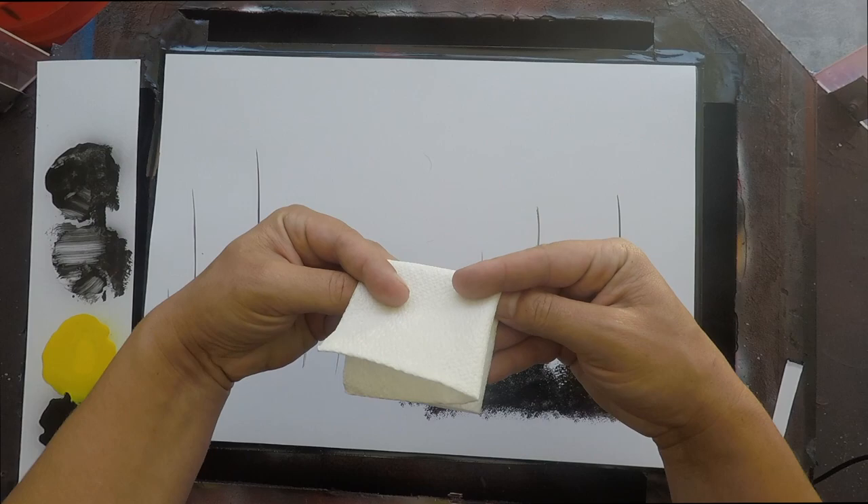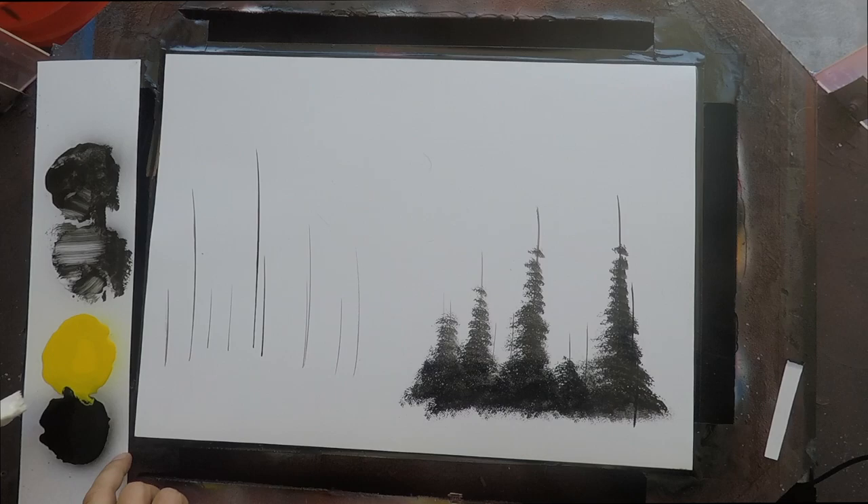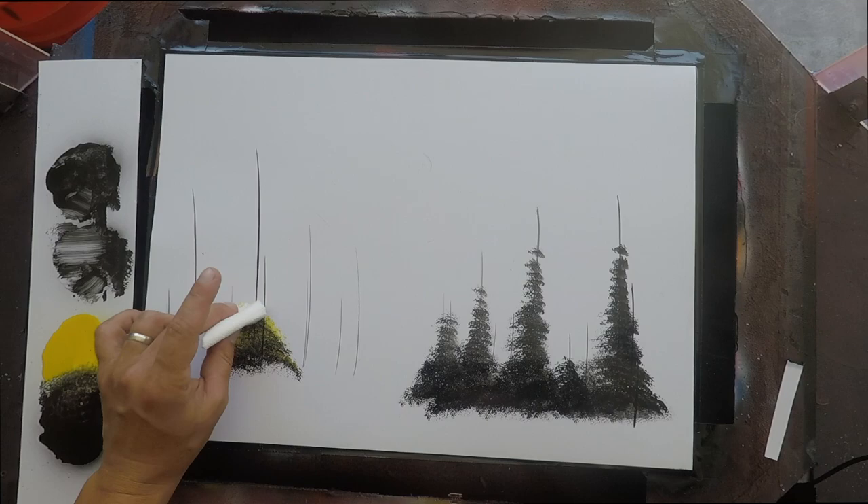Fold your napkin again — half and half, add a diagonal — and make your nice, beautiful, cheap fan brush from your local grocery store. When you dab it into the paint, dip that bottom part into the black and roll towards the yellow. You can see how it's only black on the bottom and yellow on top.